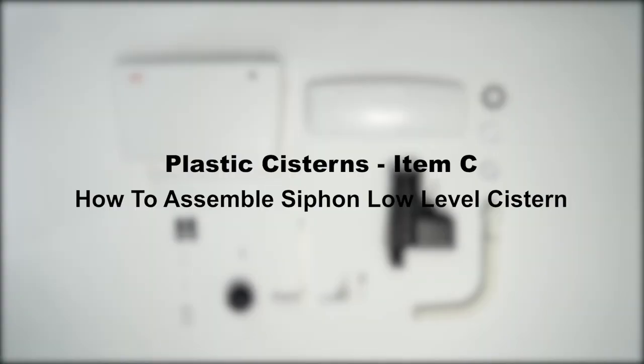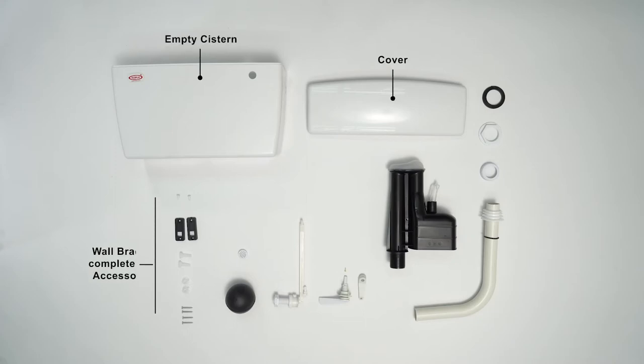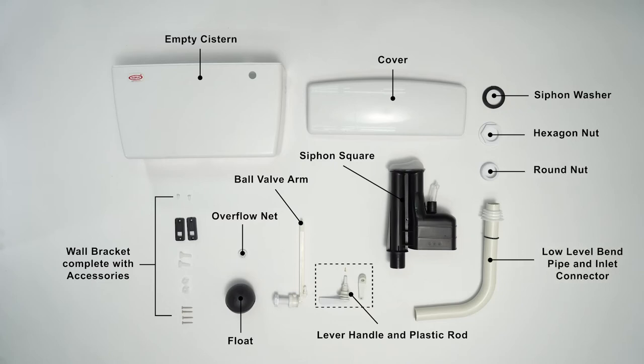Item C: how to assemble a siphon low-level system. Accessories: empty system cover, wall bracket complete with accessories, overflow net, float ball valve, arm lever handle and plastic rod, siphon square, siphon washer, acorn nut, round nut, low-level band pipe, and inlet connector.